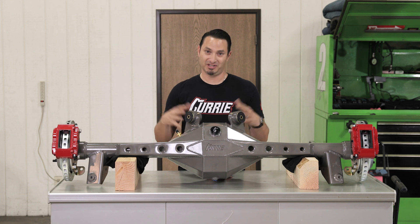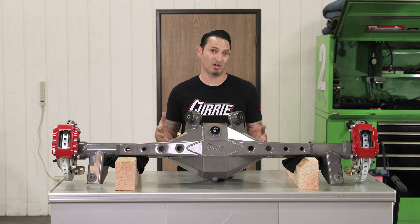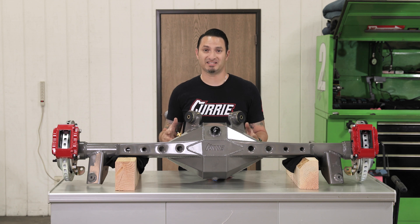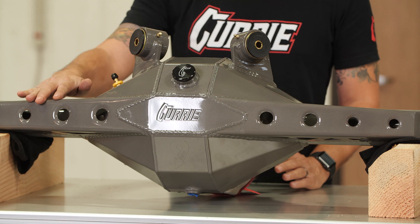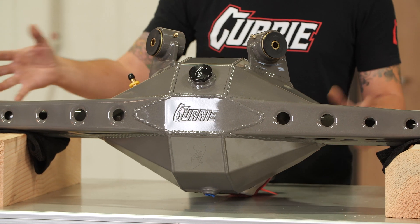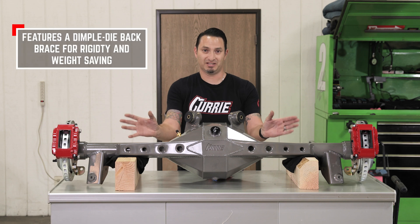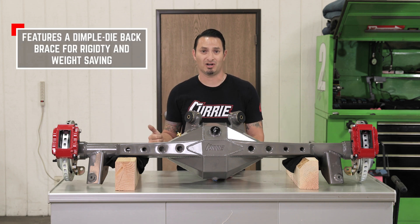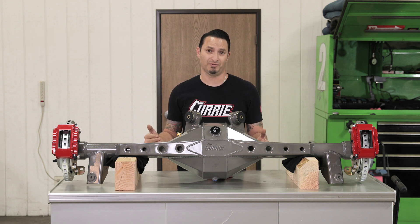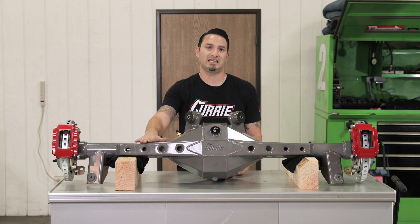What makes this special is its construction. Obviously it's a lot of eye candy, but some of the specs that went into it really make it stand out above the competition. The first thing you're going to notice is the back brace. The back brace is actually a very structural portion of the housing and what it's going to do is keep this from moving around or deflecting in any way. A hard launch on a drag race car puts a lot of pressure on the rear end and could actually twist and contort the housing a bit — this is going to keep it from doing that.